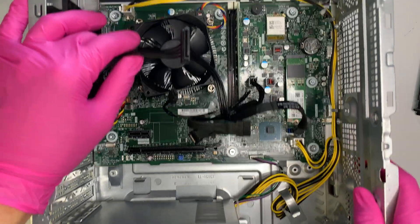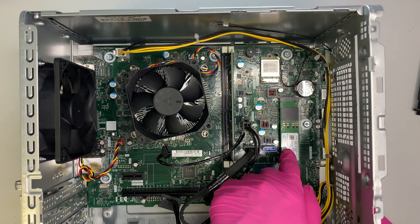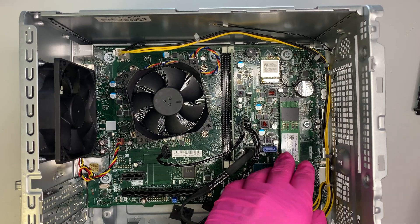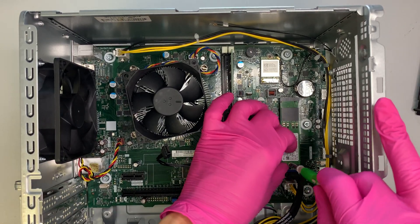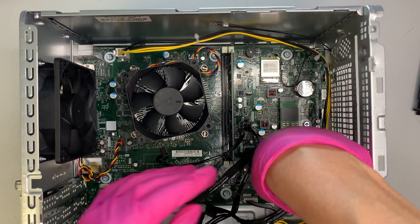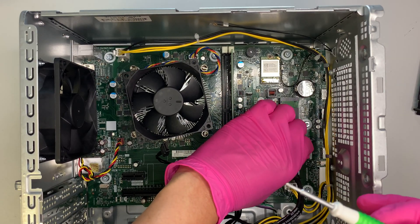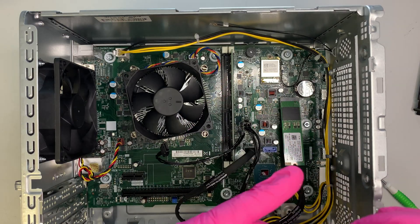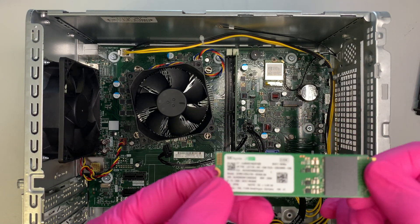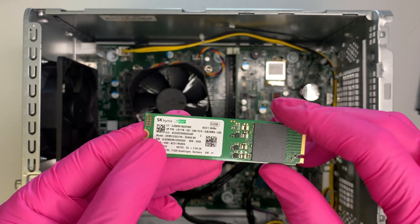Here is your M.2 NVMe SSD — this is the 512GB drive. If you want to increase to a larger drive, you can upgrade to 1 terabyte or 2 terabyte as you like. To remove it, you just need a regular Phillips screwdriver. Remove the tiny screw and you can slide out the M.2 SSD drive. This 512GB drive has Windows 10 on it.